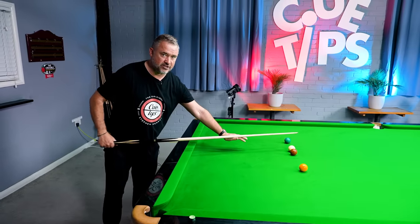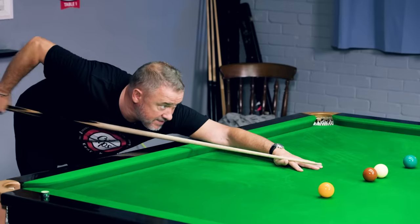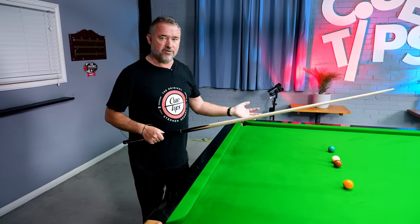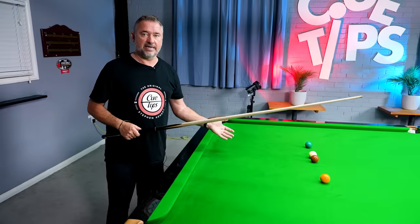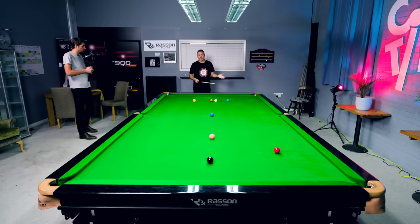It's actually the opposite. To put more power into a shot, your basic cue action on the way back should be slower, because bringing it back too fast puts everything out of sync — the body moves, the head moves. It's about keeping everything smooth and still so you can deliver the cue through the cue ball with power but without effort. You're letting the cue do the work.